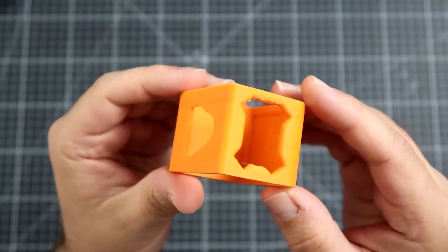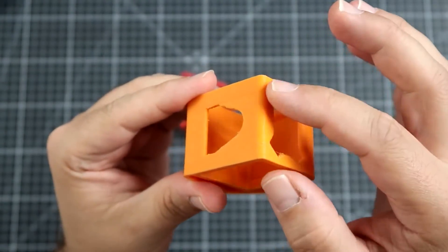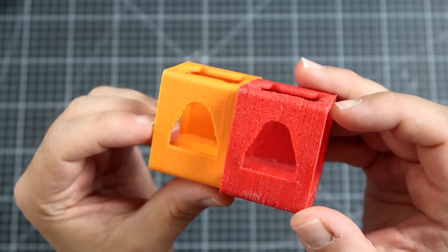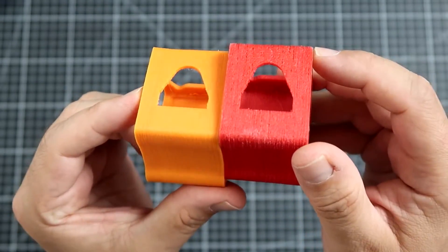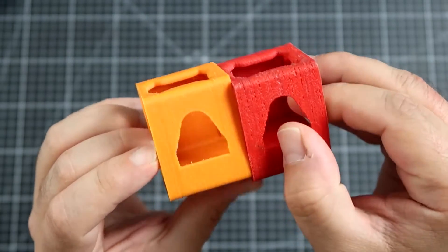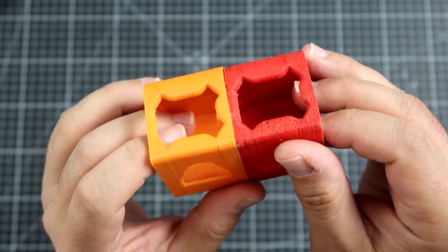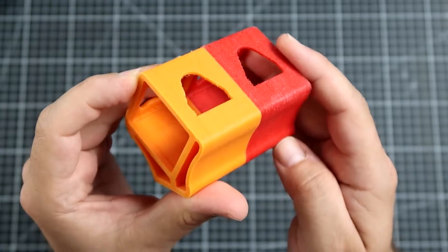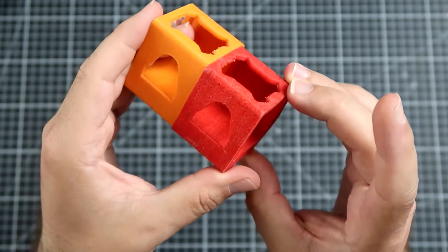Remember this print? It was printed with filament that was not kept inside the dry box. This one, on the other hand, is the same design and the same filament — only the color is different. I got both filaments at exactly the same time. This one spent two weeks inside the dehumidifier before printing. Look at the difference — it's maybe still not perfect, but the surface compared to the other one is much, much smoother.